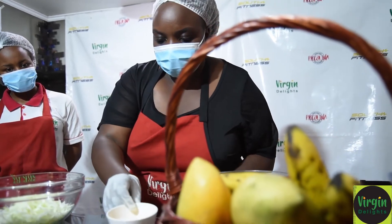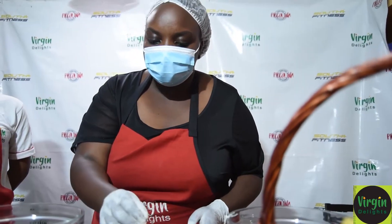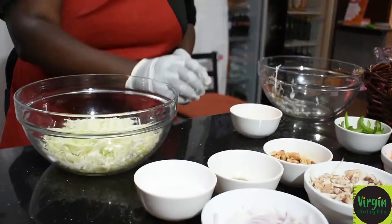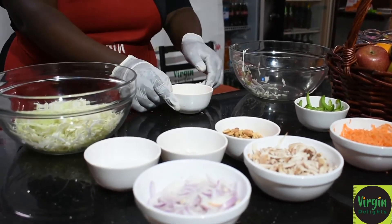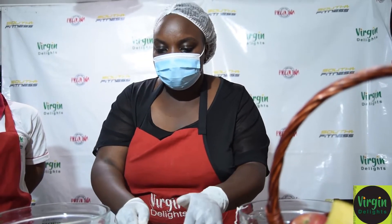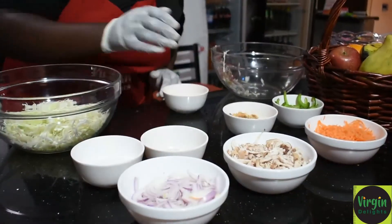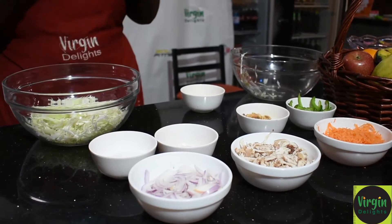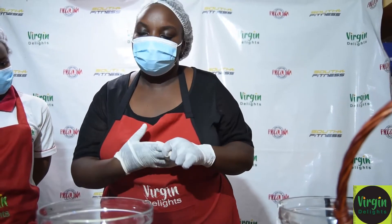This is the dressing. It has lemon juice, a teaspoonful of sugar and vinegar, just for the flavors. And what makes it a Vietnamese recipe — you also have ground milk, just to add flavor to the salad.